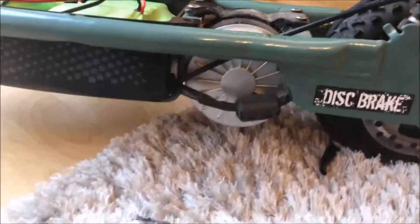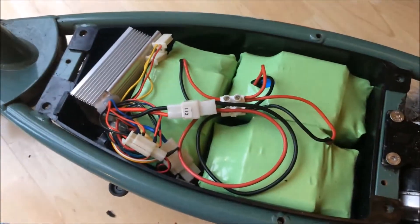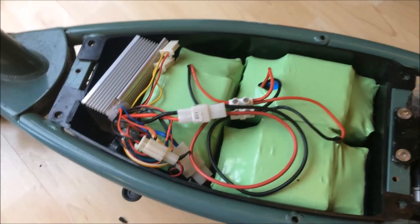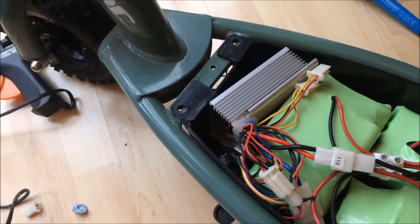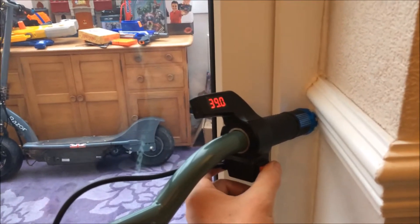This is a modified Razor scooter. It's got a bigger 350 watt motor, which just about fits if you grind a few bits off. It's got three 36 volt hoverboard batteries that only just squeeze in, and an 800 watt 36 volt controller that just squeezes in. It's got a throttle handlebar with a voltage display — and if you turn it on, it's at 39 volts at the moment.